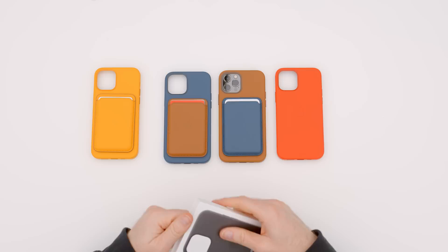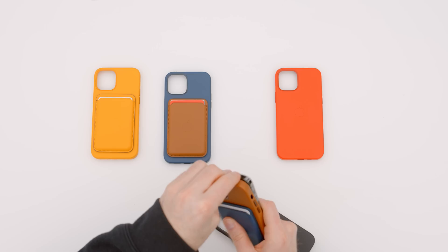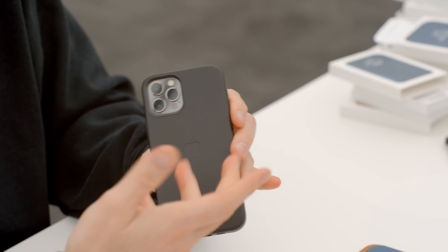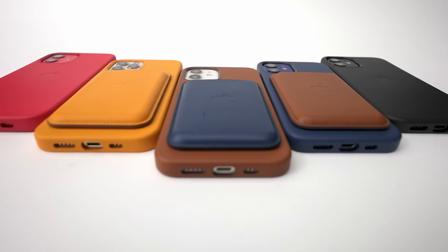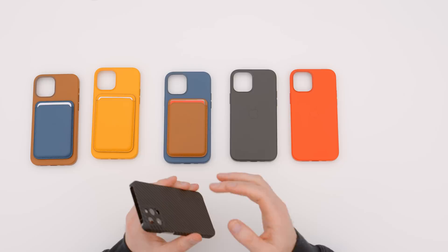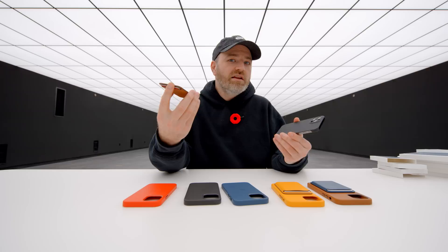Last up, the black case, which might end up being my preference of the entire bunch. Let's try the black on with the Graphite iPhone 12 Pro — and that's your look right there. That's probably my preference. This is one that can also look better over time as it develops a leather patina. You have some selections to choose from, and they will interact with all the magnetic accessories and wireless chargers for your new iPhone. It's cool that Apple ensured this functionality works even through third-party cases.